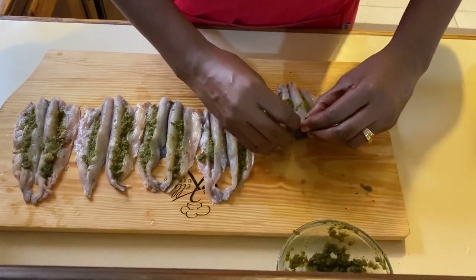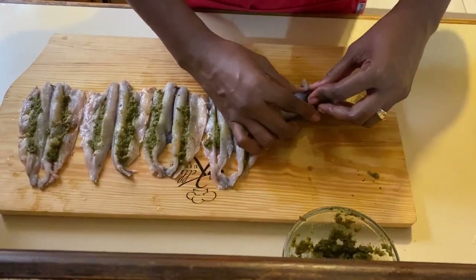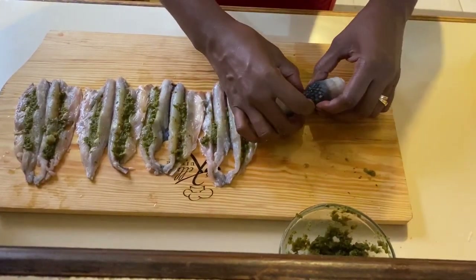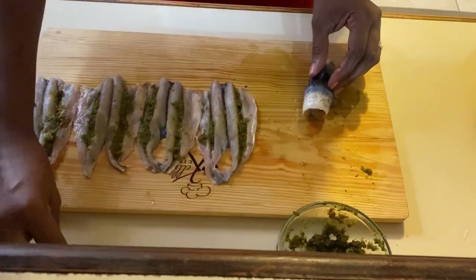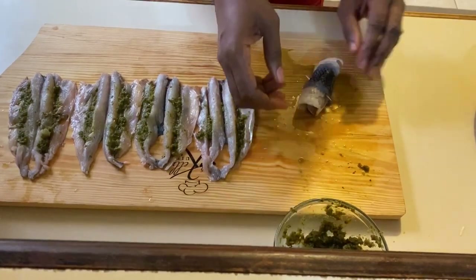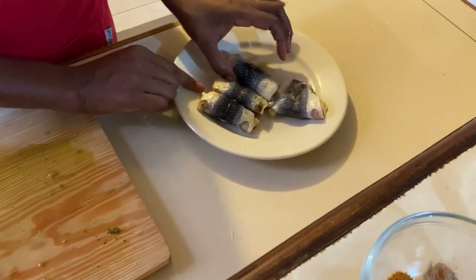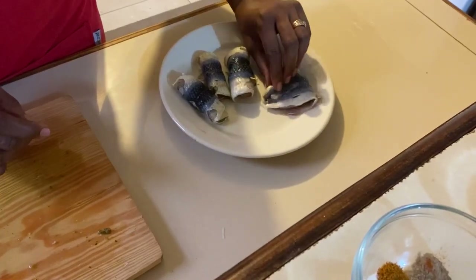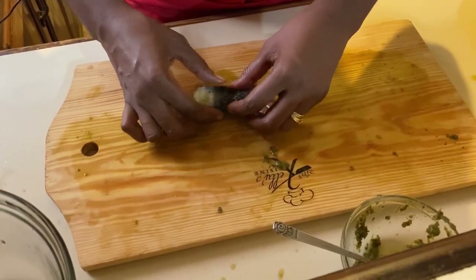We're going to squeeze the two ends together — the fish must be very compact — and roll it nice and tight. For security, some persons get a toothpick just to make sure it stays in tight. If you don't need to use a toothpick you don't have to, but you can just stick it in like this to make sure it stays. Here we have it with the toothpick, without the toothpick, or folded in half. Now we're ready to steam.